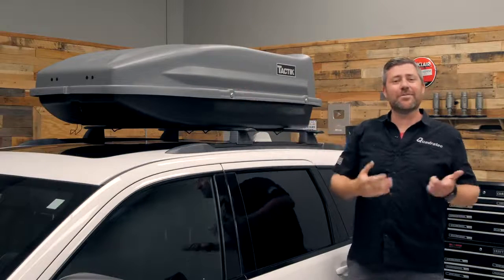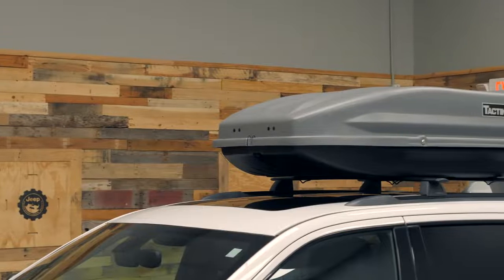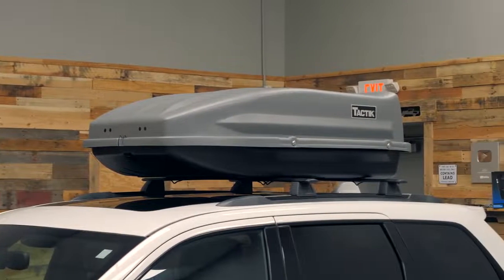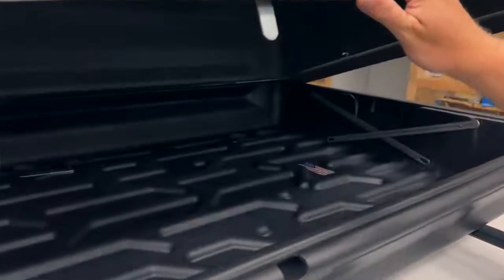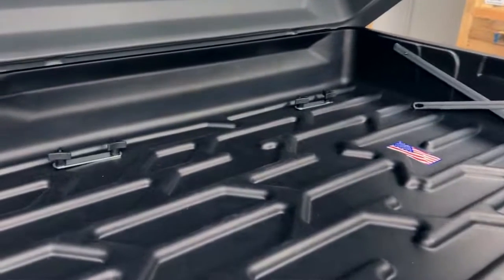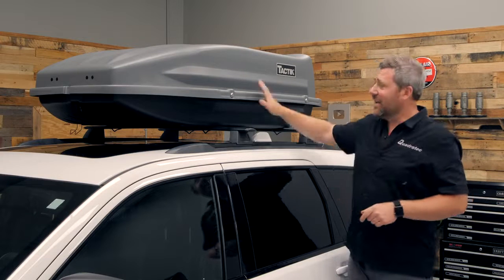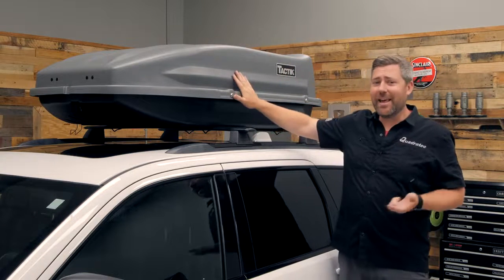These cargo carriers from Tactic feature a great sleek aerodynamic design with a two-tone gray and black finish that's proudly made right here in the USA. That aerodynamic design not only contributes to better fuel economy, but also less wind noise, and it helps aid in keeping the cargo carrier weather resistant and waterproof.